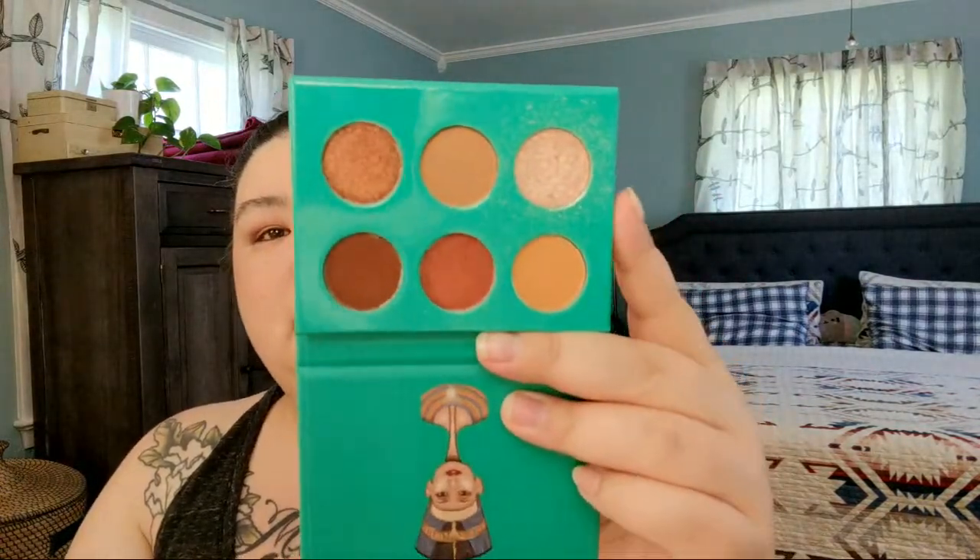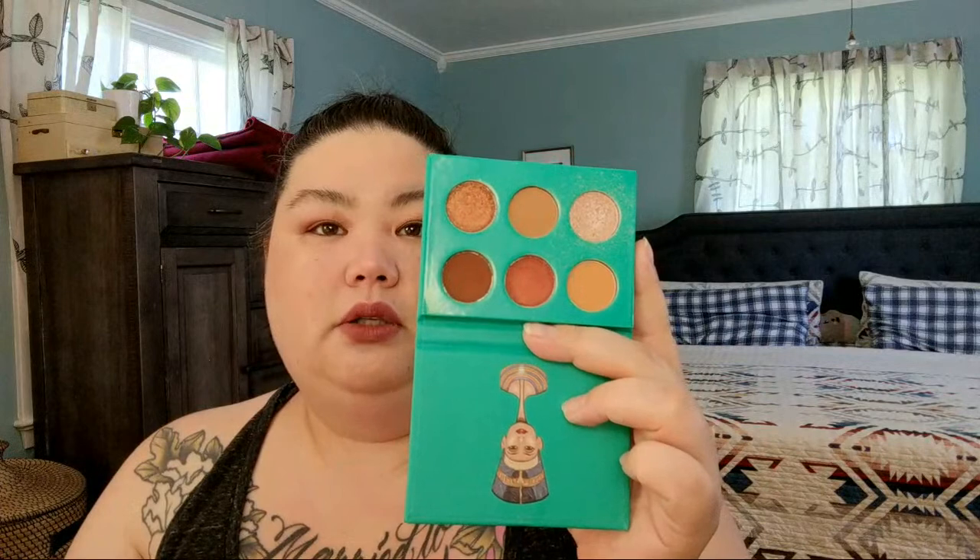Next I got the Huda Beauty Amethyst Obsessions palette from a beauty box. It's really pretty — I love purple eyeshadow, so I'm shocked I haven't used it more. I wish there were more mattes in it. Then there's the mini Nubian palette by Juvia's Place — really good warm-tone browns for every day. Light, middle, dark, and shimmer — great for travel because you can do a lot with it. And here's a drawer of single eyeshadows — mostly ColourPop singles and a few L'Oreal Infallible Paints Metallics, which are so metallic and good.